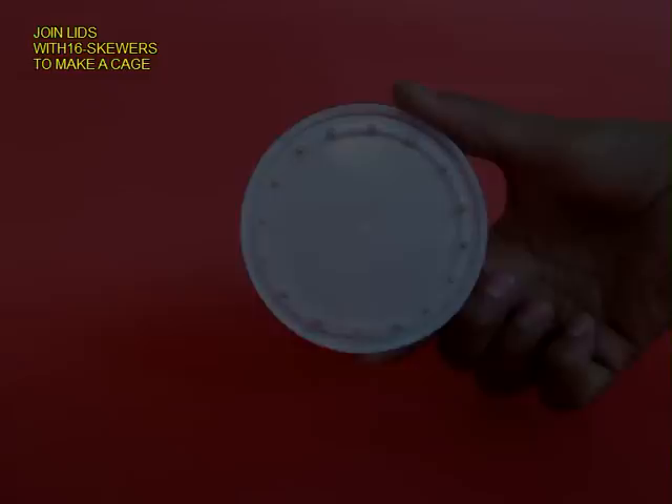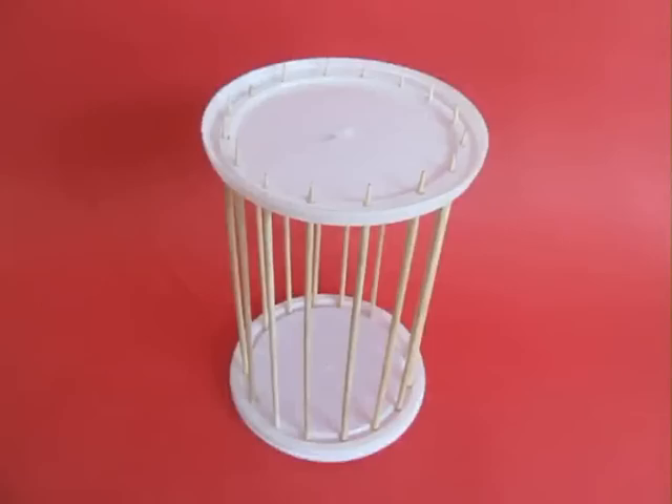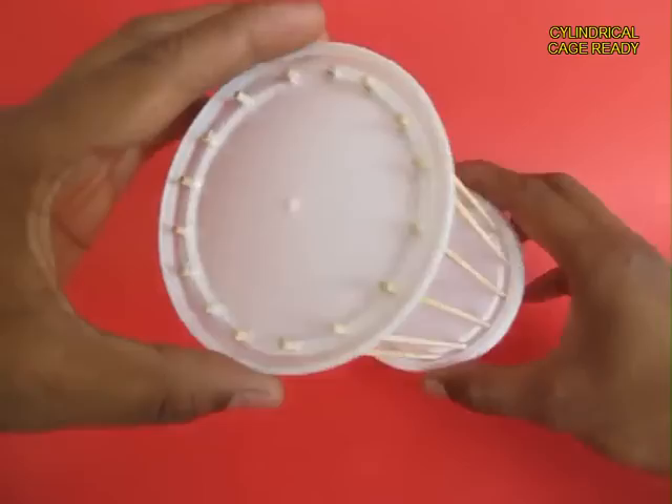On the left side, insert the other lid and you will be able to make a kind of cage with 2 lids on the top and the bottom and 16 bars made of broomsticks or skewers. This is the top and this is the rear view.